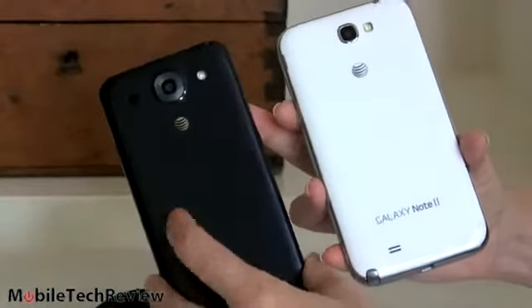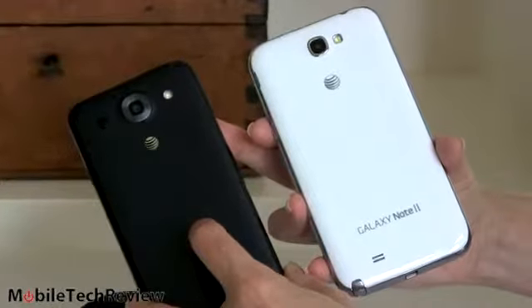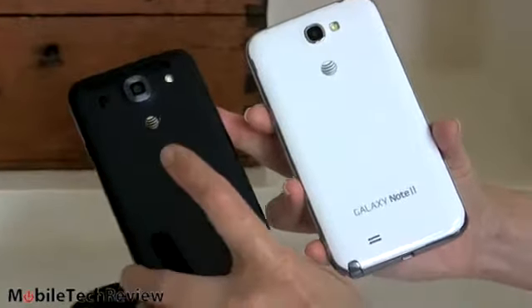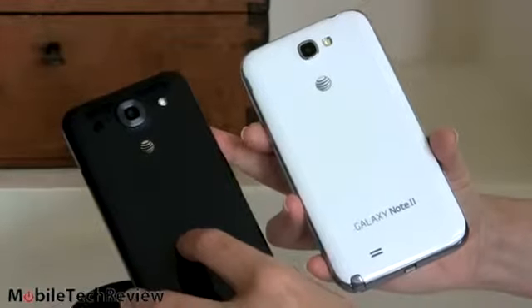Both of these have removable backs, so you have access to the battery, a micro SD card slot, and of course your micro SIM card slot. Both get kudos for that — removable battery is particularly important to a lot of people, as is removable storage.